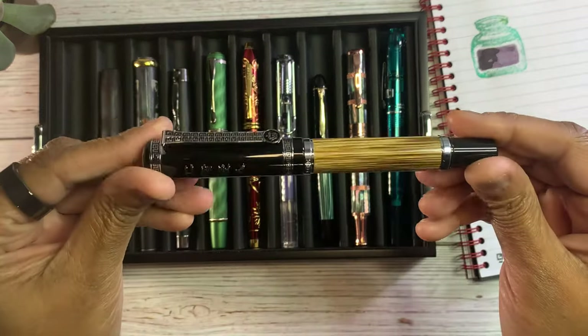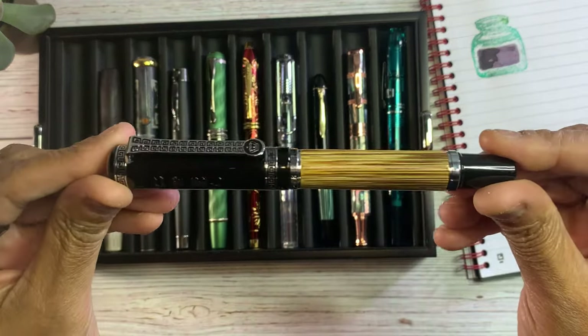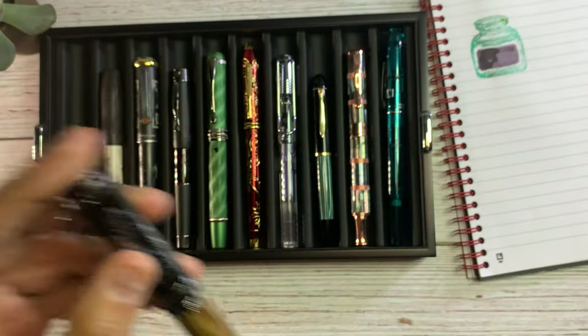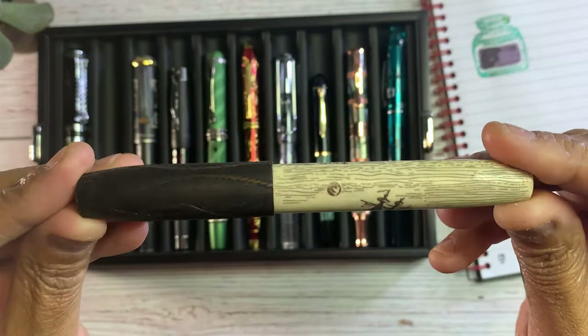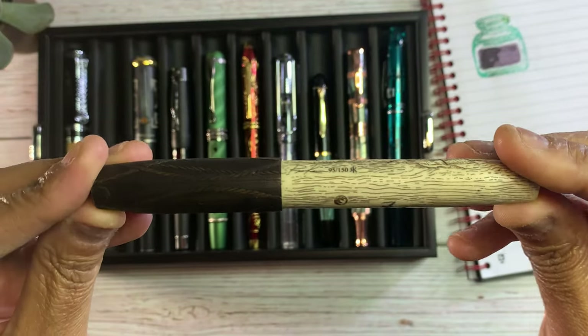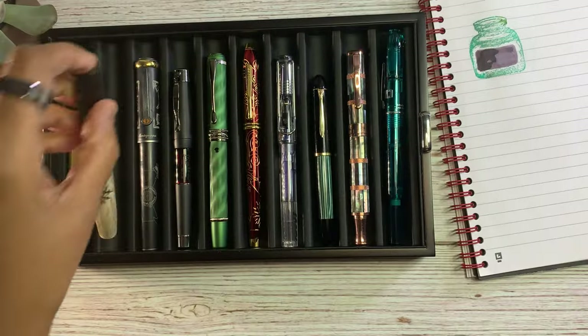The first pen I have is the Duke Bamboo. I bought this off eBay. And next we have the Ryan Krusak Legends 14, the Moby Dick.